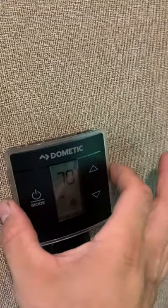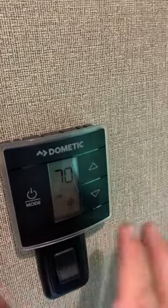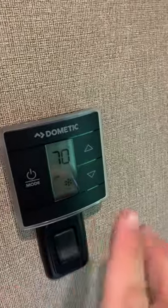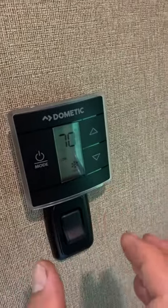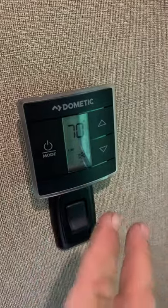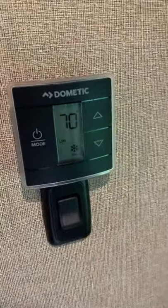So that's a little quick fix. The cover was not moving - it was never the cover. It was the circuit board behind the cover moving and activating that would always cause this to accidentally change. Something would happen and you'd go from air conditioning to furnace all of a sudden. It's very aggravating, so I hope this helps you guys out.